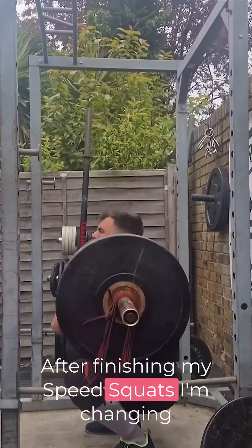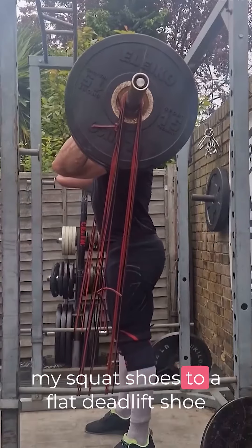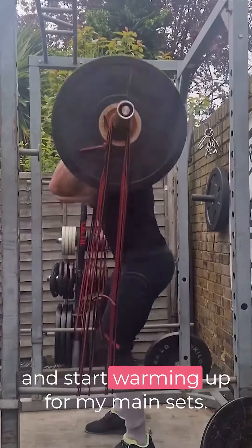After finishing my speed squats, I'm changing my squat shoes to a flat deadlift shoe and start warming up for my main set.